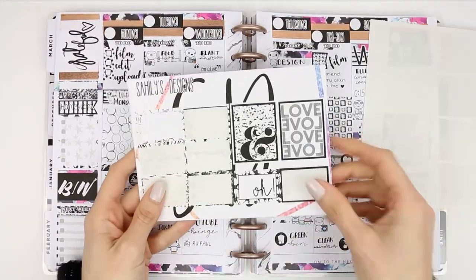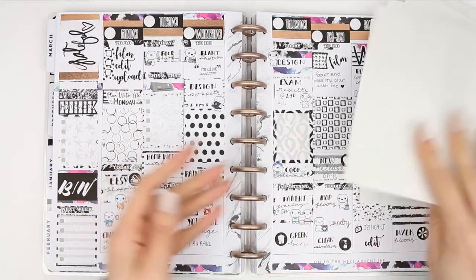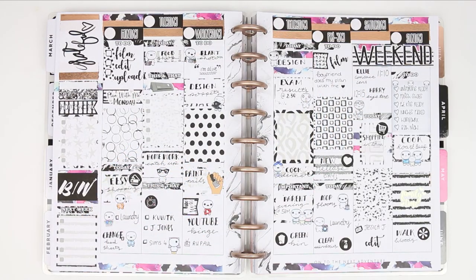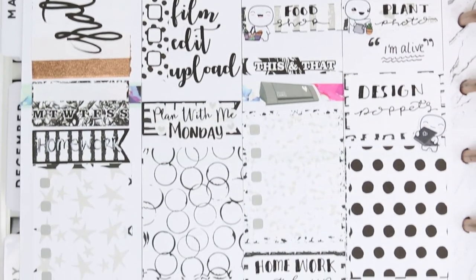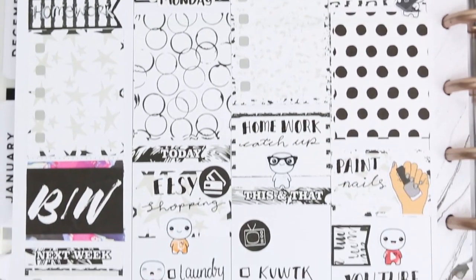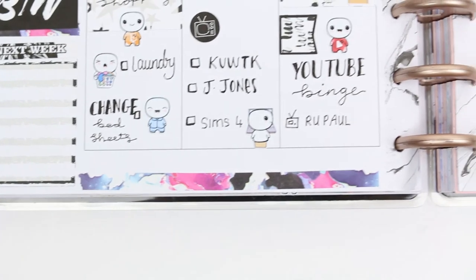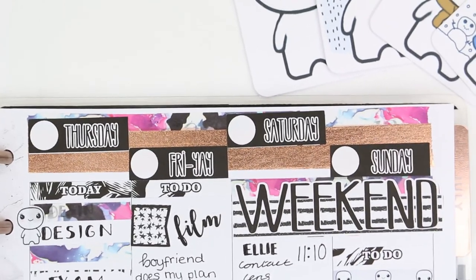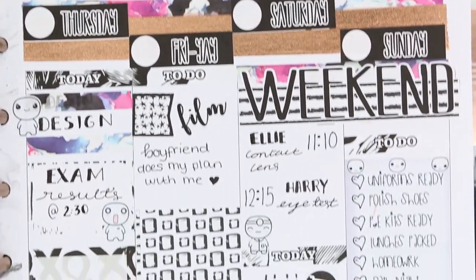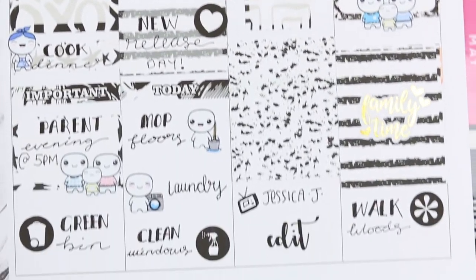Here's what I've got left after doing this spread - there's still quite a lot and you could probably get another spread out of this, especially as I didn't use the washi and you do get extra full boxes. Here's a close-up of this week's spread. I hope you guys enjoy this black and white theme - if you did, give me a thumbs up. If you're new to my channel, please subscribe and leave comments below on who you love to watch on YouTube so I can check them out. As always, I hope you have a really lovely week - see you on Monday, bye guys!